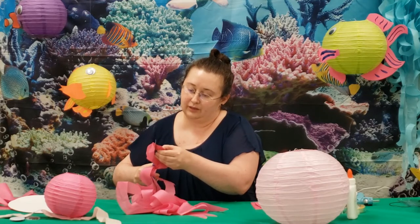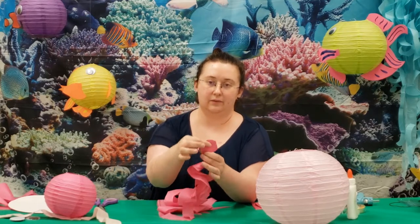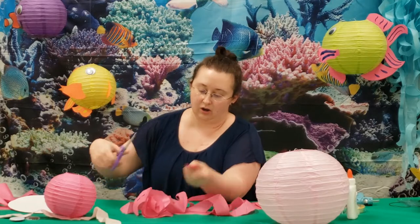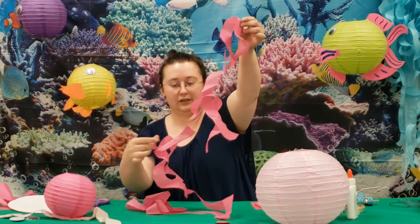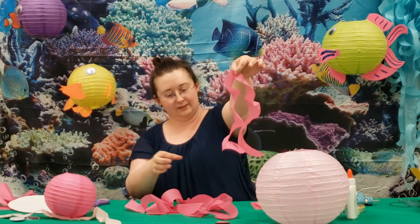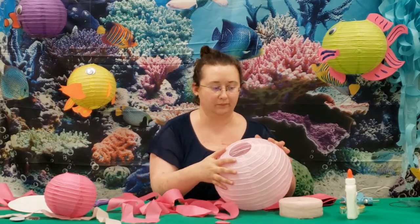At this point you can leave it like this and have long tentacles, taking this end with it long. Or what you can do — which is what I did — is cut that edge off. Then take a piece of tissue paper and be careful, they will tear easily while they're tangled. Fold a piece of tissue paper in half like this, and once you have some of these, you can glue or tape them around the bottom.